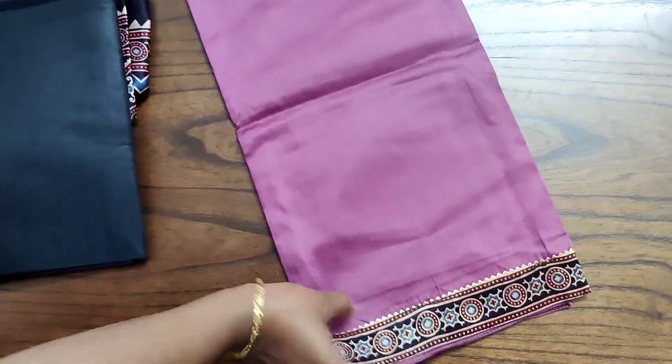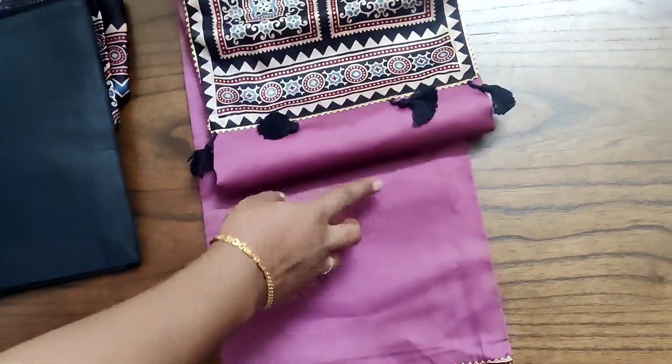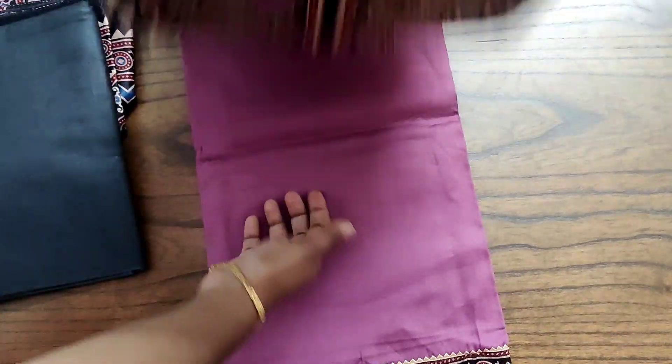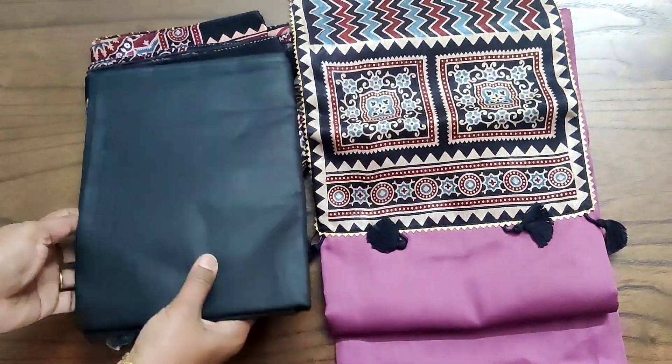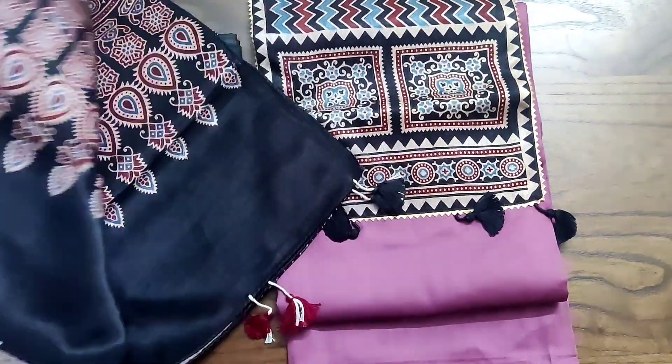This is the first color combination, which also has a diamond portion. The neck portion has the Ajrak pattern along with small tassels. The back side of the top will be plain, and it is paired with a contrast coat and bottom and a premium mushroom silk dupatta.